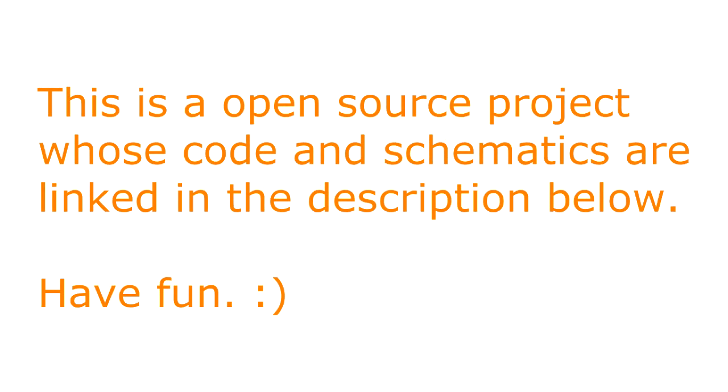This is an open source project whose code and schematics are linked in the description below. Have fun, and don't forget to subscribe to my YouTube channel for more exciting videos.